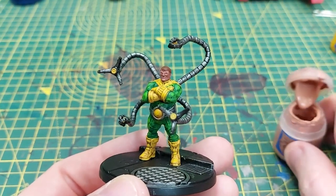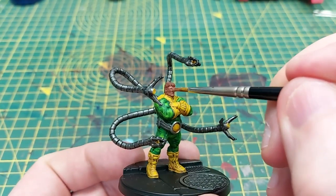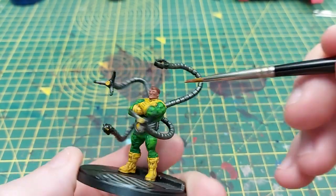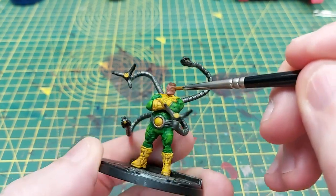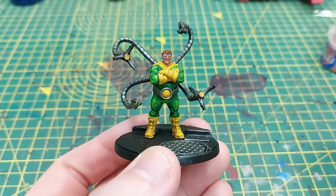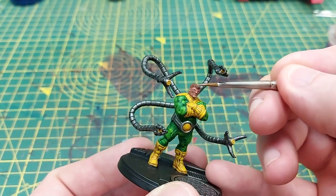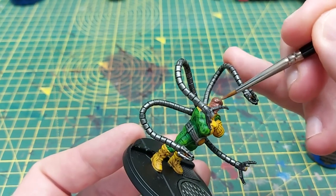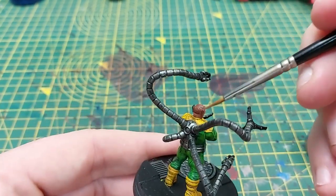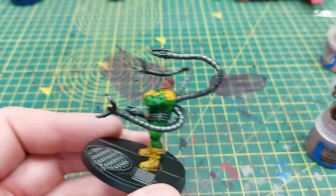Once done with Bugman's Glow we then highlight it a step further using Cadian Fleshtone, in particular on the cheeks, the chin, the nose, the eyebrows, and the ears, just to help those raised features really pop and stand out. To highlight the hair we will use Gorthor Brown, making sure we cover each of the strands coming across Doc's forehead as well as painting a few lines across the top of his head for definition.